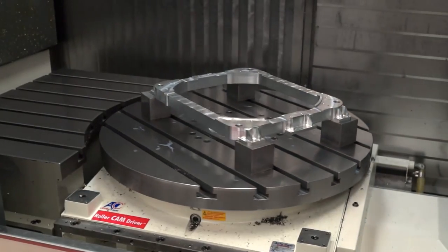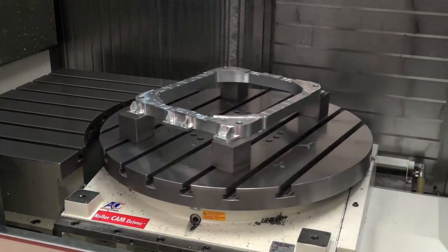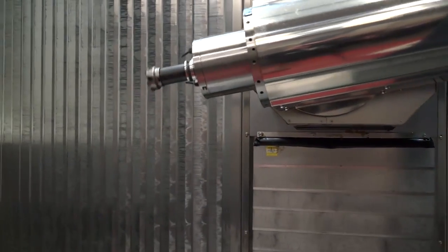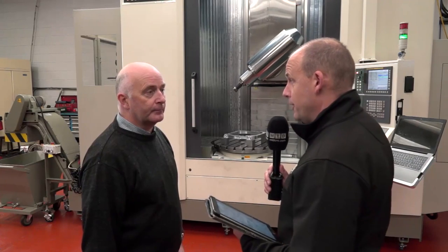We're starting to move into the aerospace industry and a lot of the work that we're doing up to now has required us to do it in three or four different operations. We've seen a need to buy a 5-axis — first of all to compete with our competitors, and also to cut out operations to make us more competitive. It's a very good way to go.